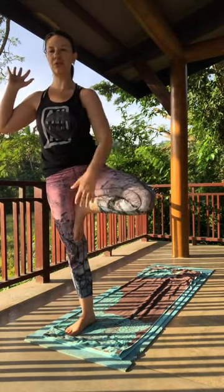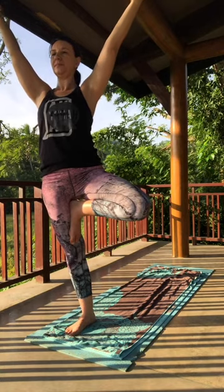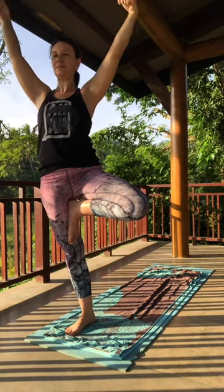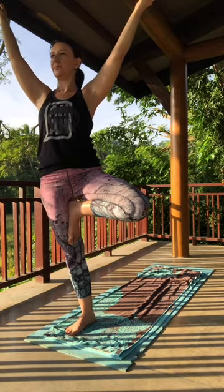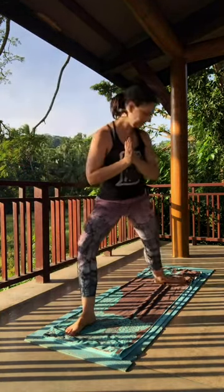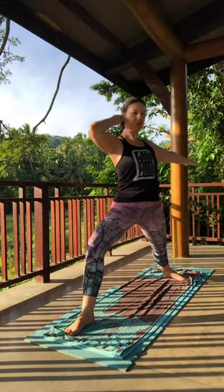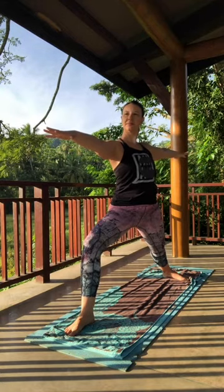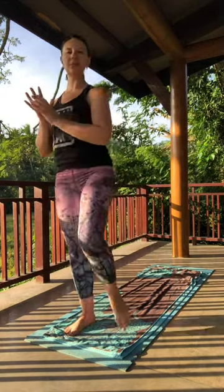On your inhale, come back up to vertical. Let that foot open up a little bit more — come into tree pose. Arms can go however you like.